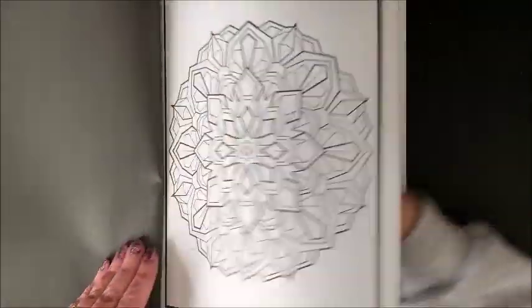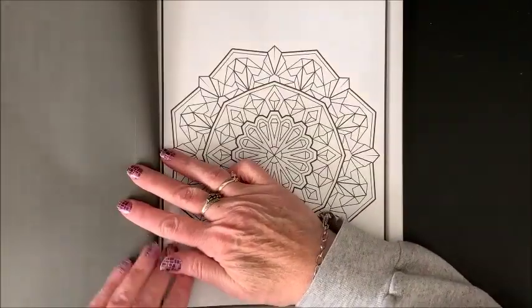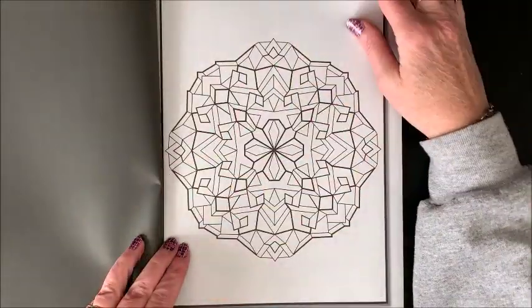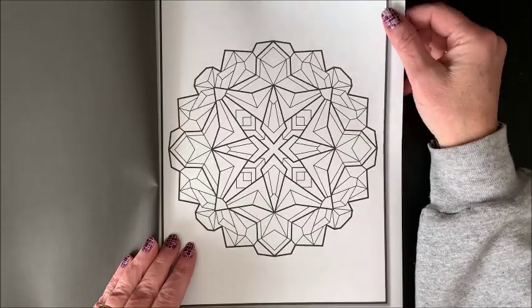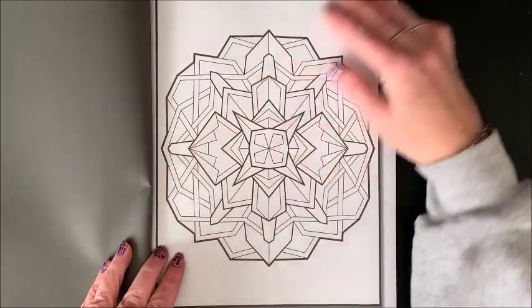I have not looked through this myself either, so I am seeing them for the first time. I don't believe there are any repeats in this book, though, so it's a rather thick book. I will, as usual, link it down below in the description.